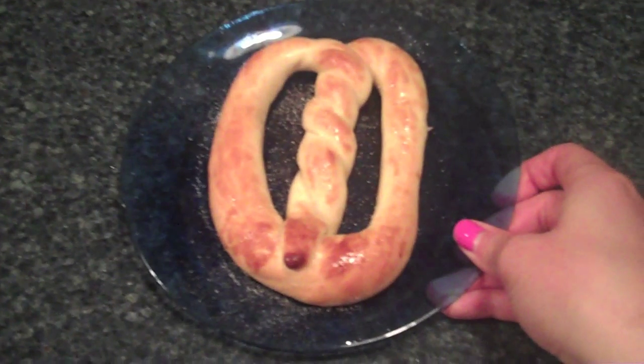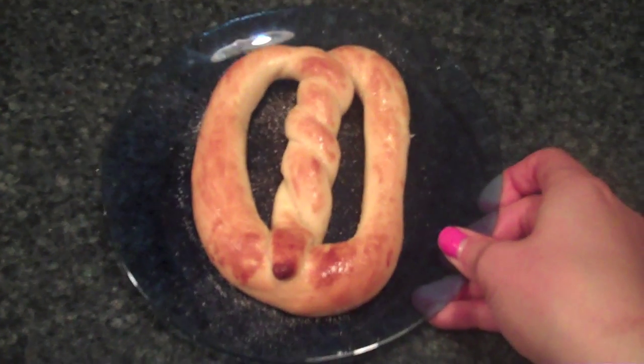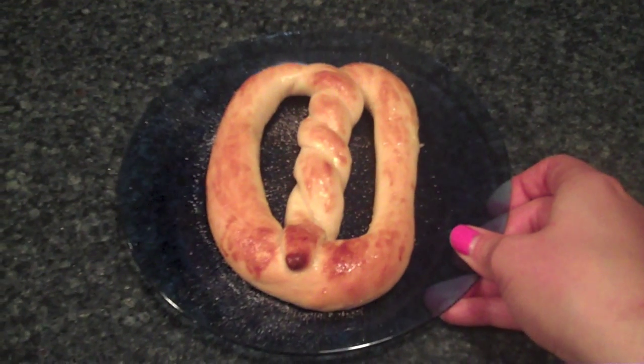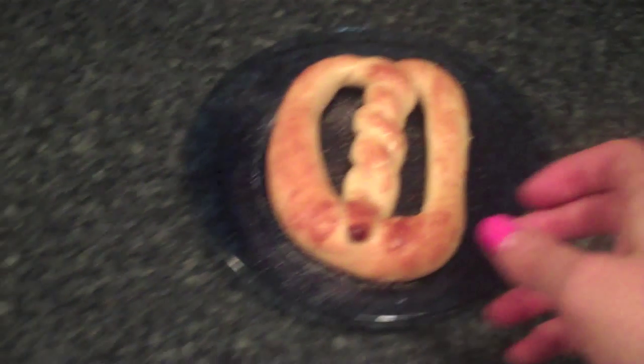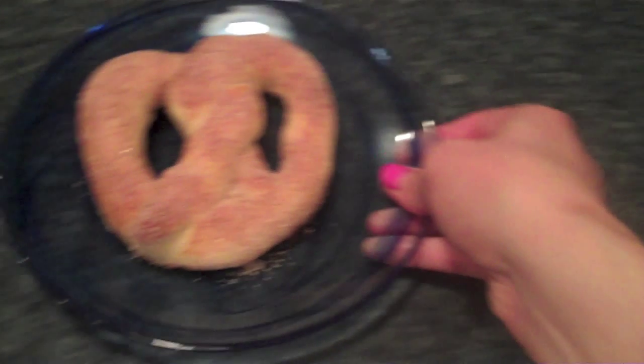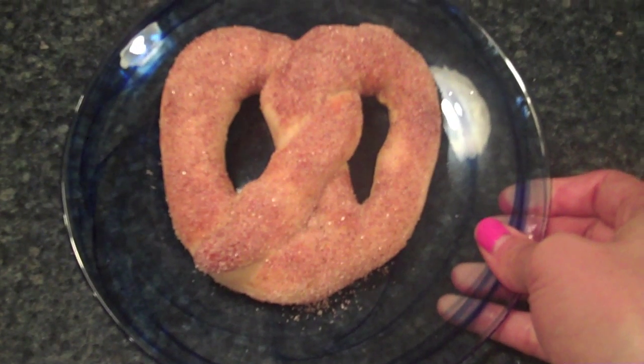Hey everyone, it's Samantha and today we are doing another video recipe — this is for soft pretzels homemade from scratch. I know it sounds scary, and believe me I was totally scared to try a homemade from-scratch dough recipe. The yeast really just intimidates me, but I pulled it off and I know you can too. I cheat and let my KitchenAid do most of the kneading, which helps a lot. Let's get started!